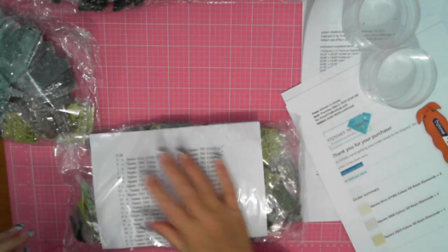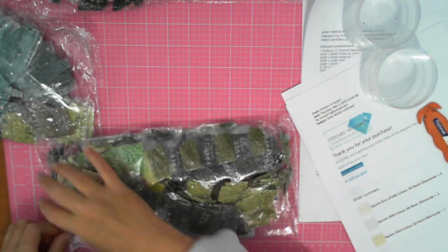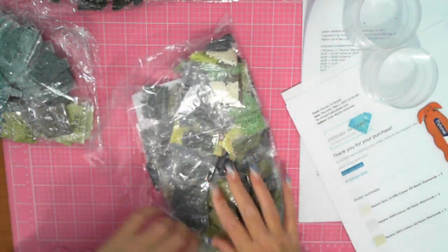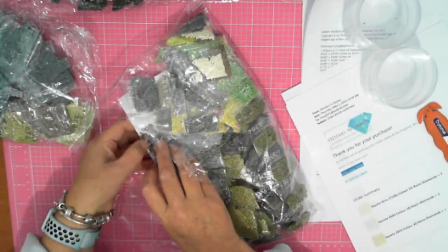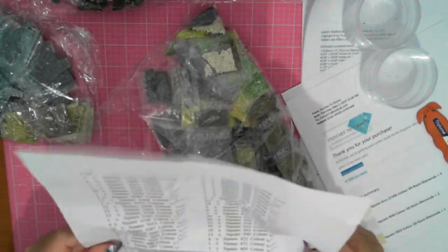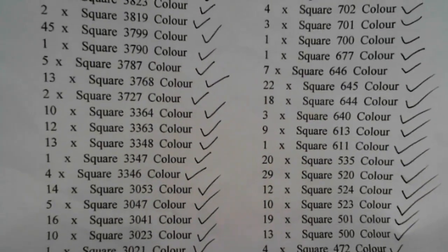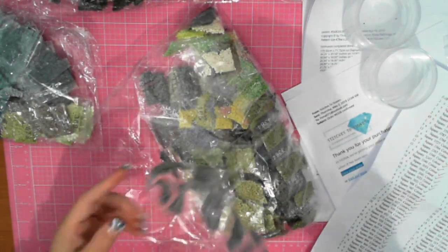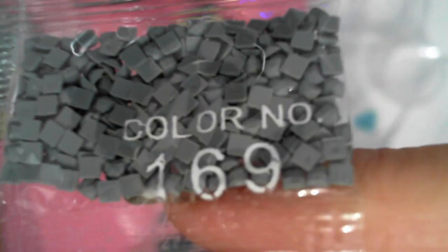I'm going to use a crimson for a sec — looking at the inventory sheet. The inventory sheets — they've ticked them, they've all got ticks. And they show colour numbers.